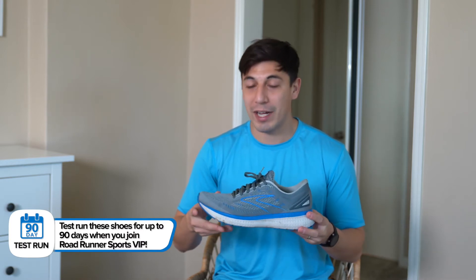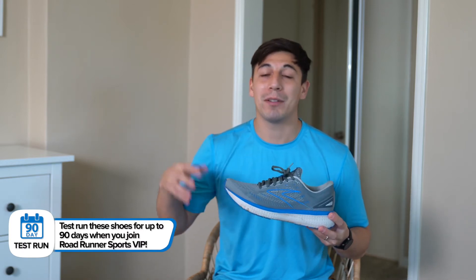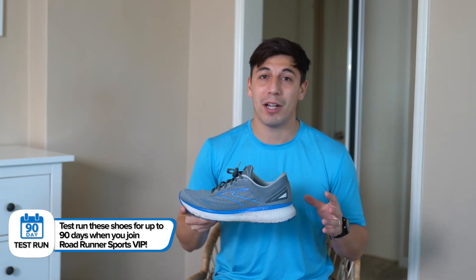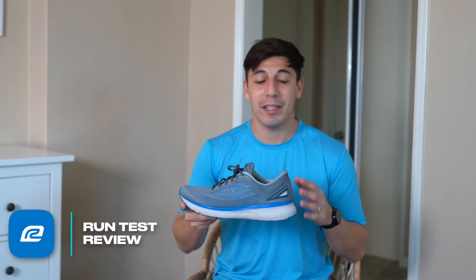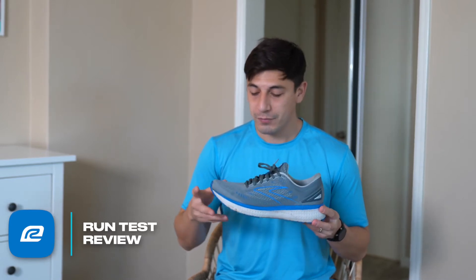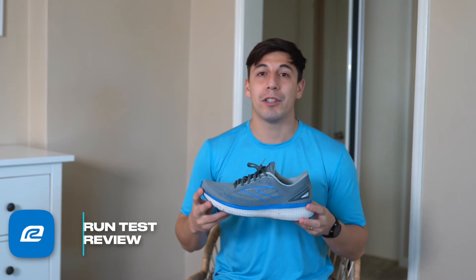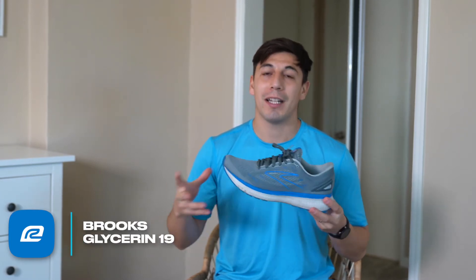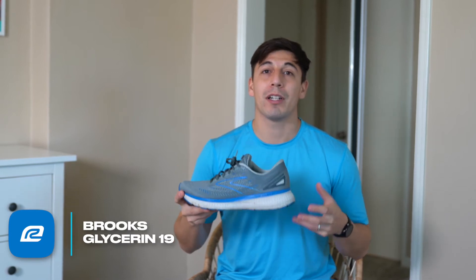It provided that same cushioned ride and was able to get me from mile to mile to mile. You can go as long as you want in this shoe and you're really not gonna have any problems. I did run into a few issues which I'll get into a bit later in the video on the fit. But overall the midsole — the DNA Loft midsole — has more loft and more cushioning than ever before, which gives you a softer ride.